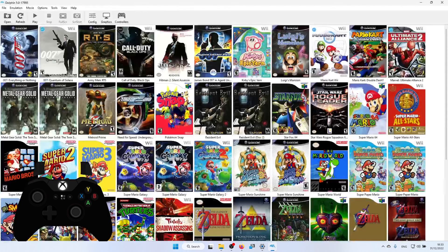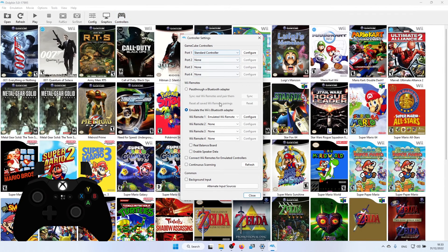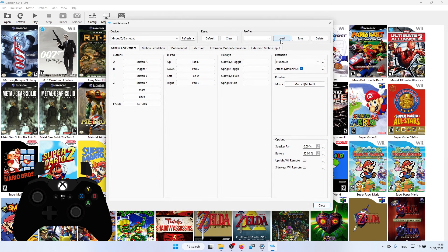Double click on Wiimote and copy the tcs_skywardsword.ini there. Then go back to Dolphin, go to Controllers, and where it says 'emulate the Wii's Bluetooth adapter', use Wii Remote one — Emulate the Wii Remote. Click Configure and then click down here; it will have my tcs Skyward Sword profile. If it doesn't show, close and reopen Dolphin or click Refresh. Set the device from the default keyboard and mouse to X-Input Gamepad for the Xbox controller. If your controller isn't showing, click the Refresh button.